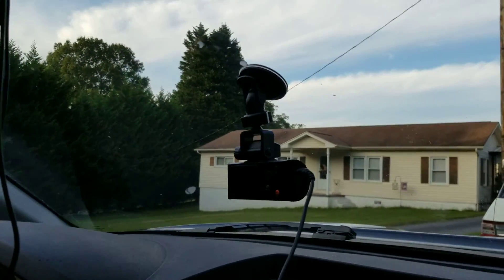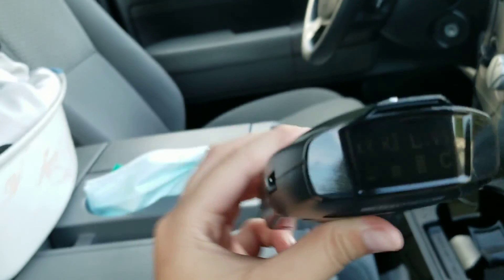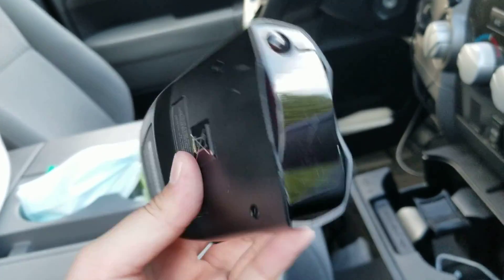Hey guys, it's me, Cameron, and I want to show you something. The Cobra 12-band radar detector. Yes, this is my grandpa's.